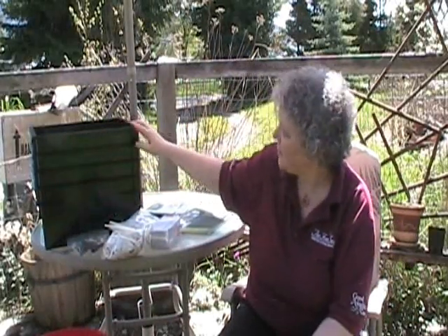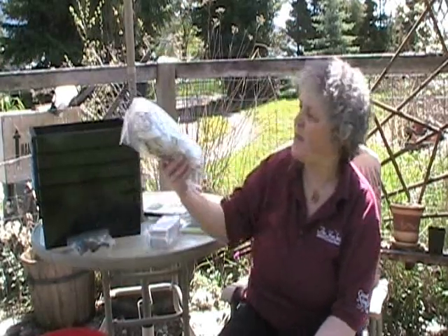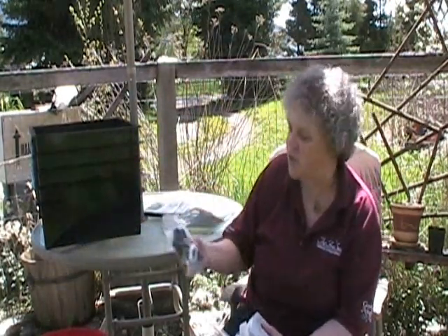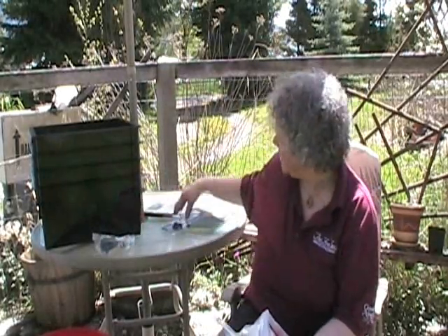This is a three-tray Worm Factory and it comes with a little bag of shredded newspaper and a brick of coir — that's coconut husk, sort of like peat moss, only it's a renewable resource whereas peat moss is not. It also comes with your spigot to drain off excess moisture, a little knob for the lid, and some screws to hold the base to the bottom.